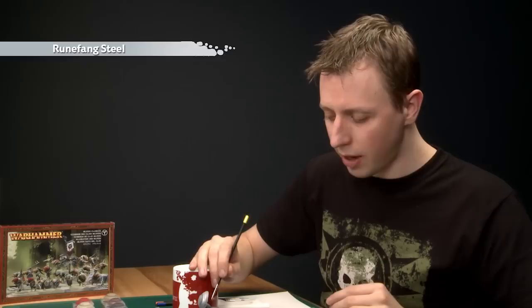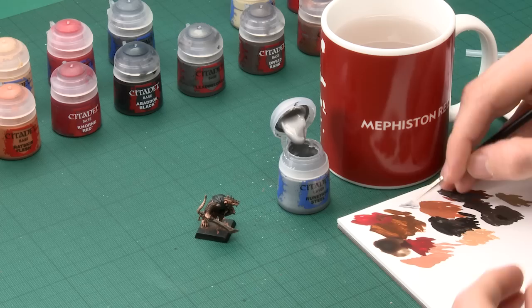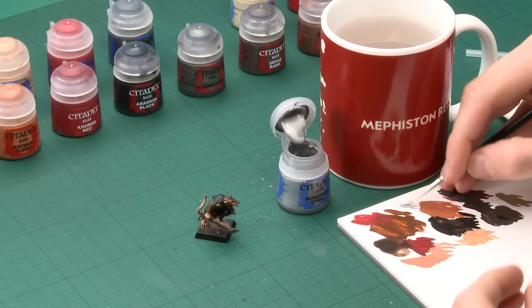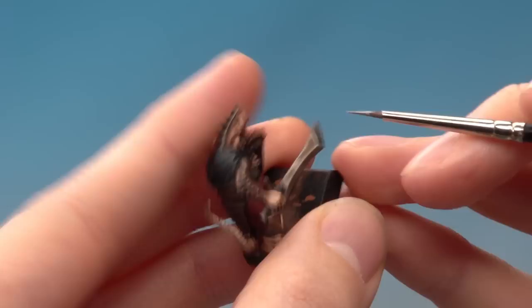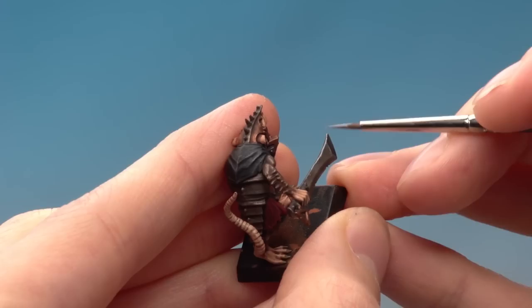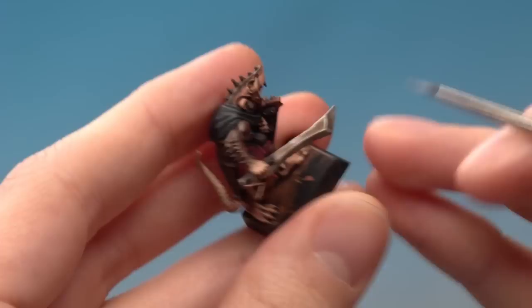We can start the next part, which is to highlight all the metallic areas. For this the colour you need is Runefang Steel, using your fine detail brush. We're going to highlight all the silver parts and all the brass parts too. Thin your paint just like we were doing with the clothes — we're going to be highlighting in the same kind of way, going around all the sharpest parts. Starting on the sword, you can see how the shade has settled to either side of this raised bit, so I'm just going to paint this colour just along those parts to really define all these shapes. On some parts you can use the side of your brush on much sharper angles like the edge of the sword — just run along it and you get a neat straight line very easily.